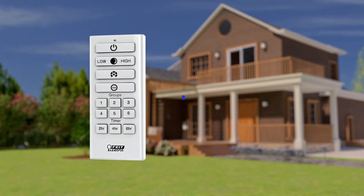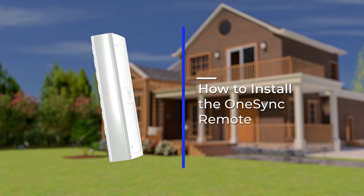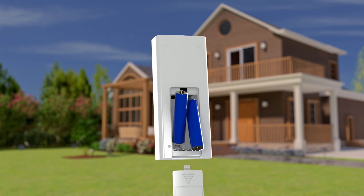The OneSync Landscape Remote allows you to control your entire ecosystem in the palm of your hand. Start by installing the batteries in the back of the remote.